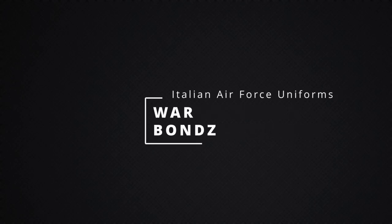This concludes the Italian Air Force uniforms in World War II. Again, for more detailed information on the rank differentiation, I will have a video on that shortly and will link in the description. Thank you!